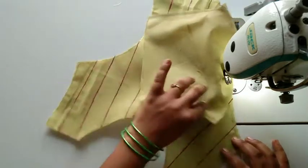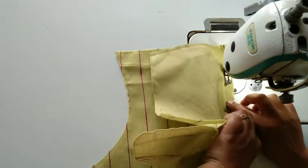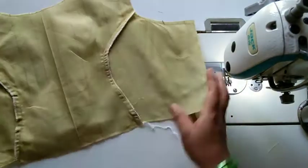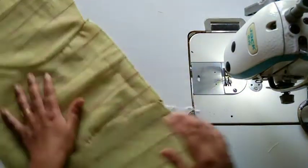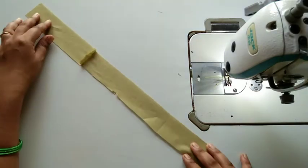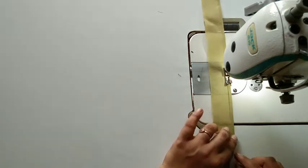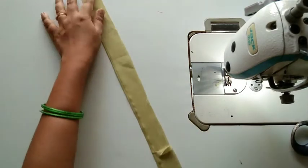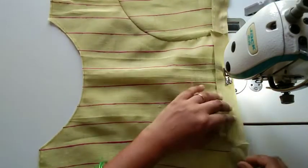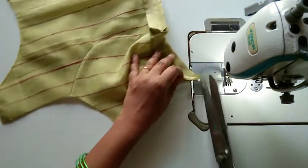It will attach to the arm round. Then we will attach the princess cut. When we choose to do the princess cut, we will attach and double the princess cut. Now we are going to put a lining cloth on the finish. We are going to stitch one side and then stitch the main fabric. We will have to stitch the finish.